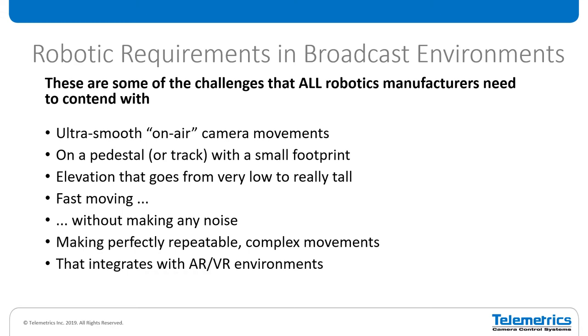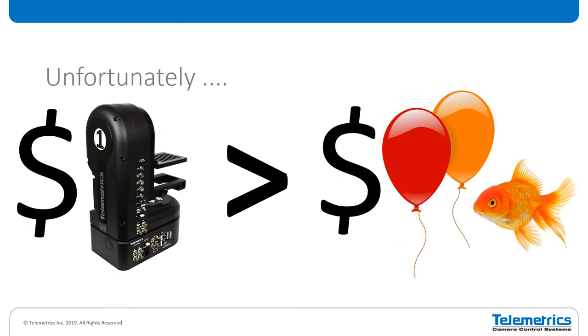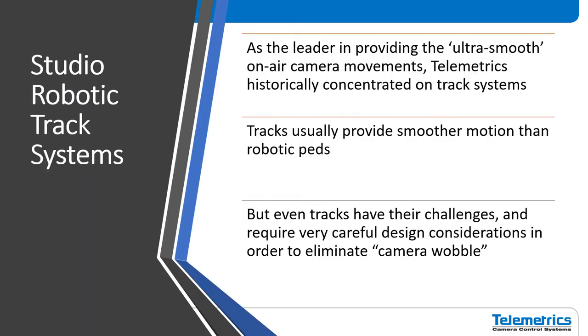Even small market stations are adding AR elements to their productions nowadays. If you have any kind of backlash in your robotics, that's going to show up as movement in the position of your augmented elements on screen. You need to have very precise, high-end robotics to get that successfully. And as my old friend Paul Turner would say, it shouldn't cost more than two balloons and a goldfish. But I've been in this business for many years, and I've been able to pretty much prove conclusively that robotics equipment does cost more than two balloons and a goldfish.